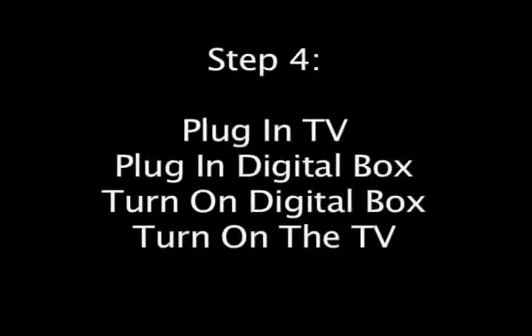Step 4. Make sure you plug your TV back in, plug the digital box back in, and then turn on the digital box through a side button. Some digital boxes don't have these side buttons, but other ones do. Just check in your owner's manual to see if you have to do this step, and then turn your TV back on.